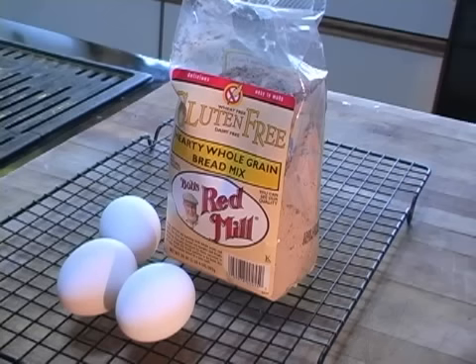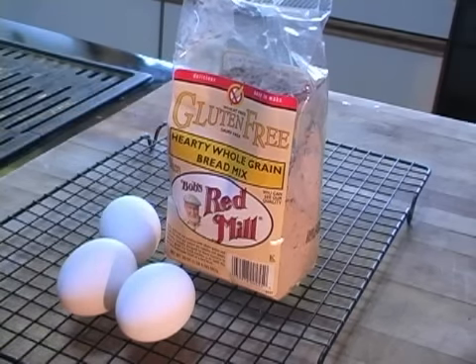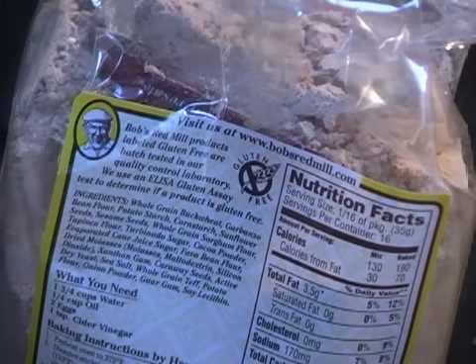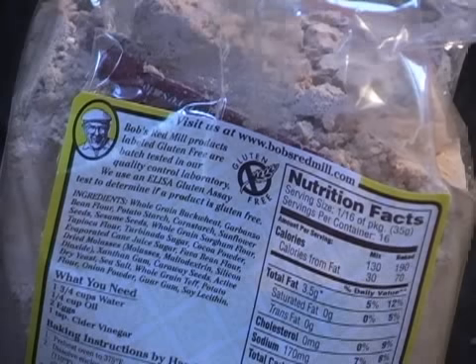I especially love this bread mix because of all the fantastic flours in the blend: buckwheat, garbanzo bean, fava bean, potato, tapioca, whole grain sorghum flour, and whole grain teff, as well as sesame seeds and caraway.